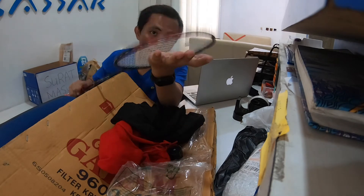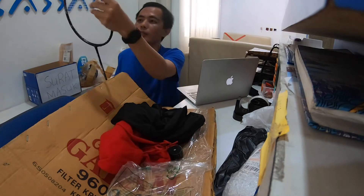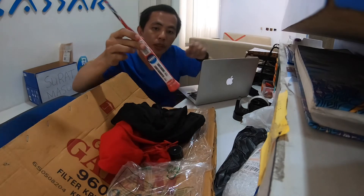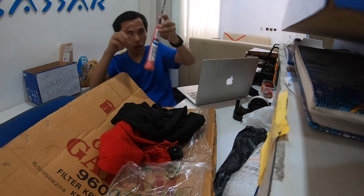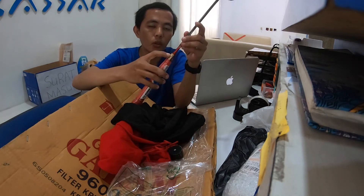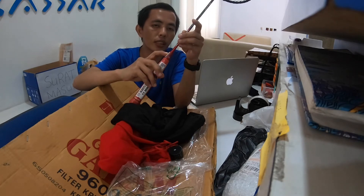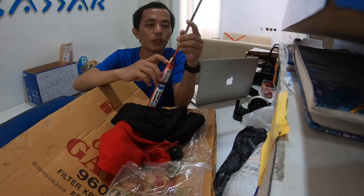Kita coba dulu bunyinya. Cukup nyaring. Ternyata 6U G6. Gripnya kecil banget, inilah tanda originalnya. Stiker originalnya ada. Karena saya belinya di Tokopedia, saya cari seller yang bintang 5, yang banyak orang beli di situ.